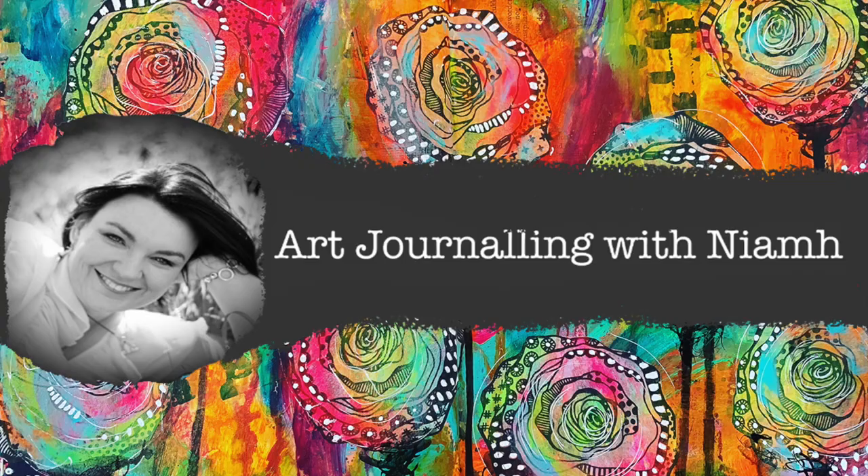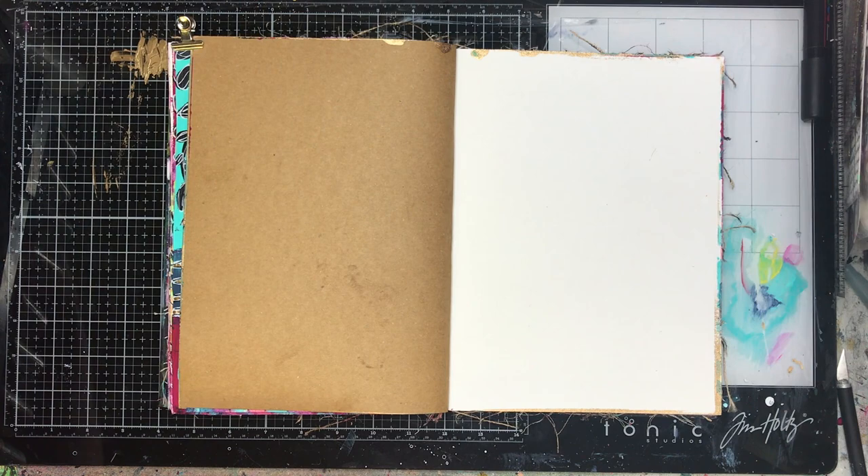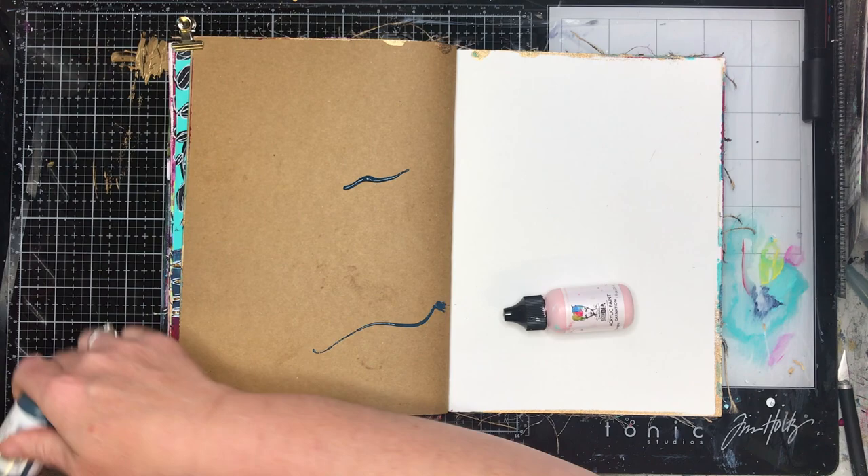Hi everyone, it's Niamh here and welcome to my art journaling channel. Today we're going to be playing around with a die cut in our art journal page, and this die cut is from Scrapper FX — I'll leave the details in the description box below.